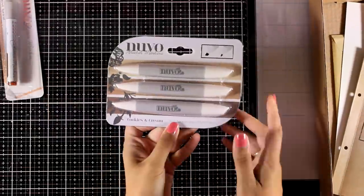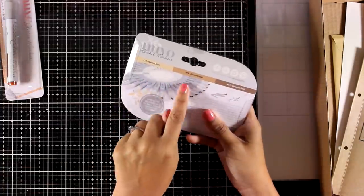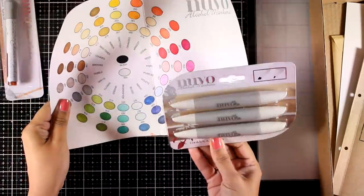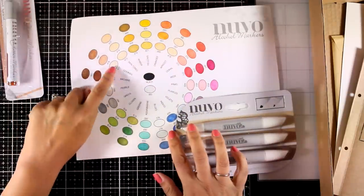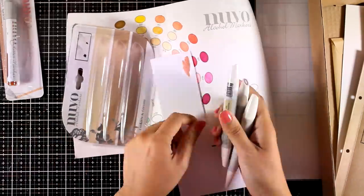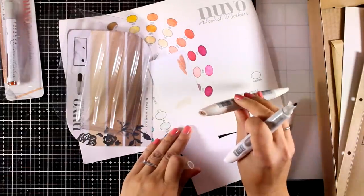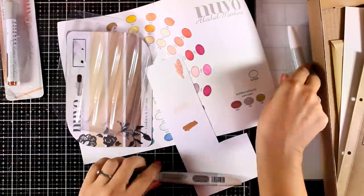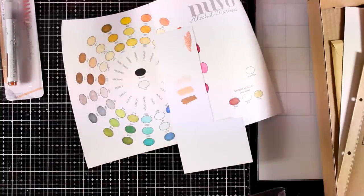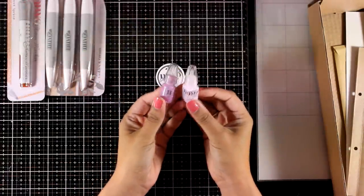If you are not familiar with the Nouveau alcohol markers, then this is a great set for you to try them out. You will get a set of three brown colors — these are the cookies and cream, the light browns. I have a whole video on these markers and how lovely they blend together. They have a fine tip on one side and a chisel tip on the other side, and it's easy to tell which side from the caps. Make sure you use alcohol-friendly paper when blending.